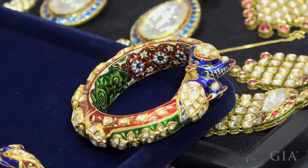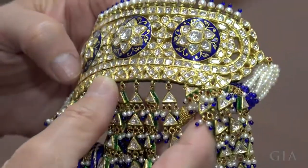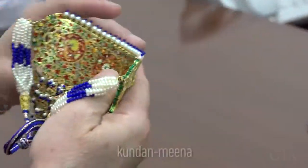Kundan pieces are often enameled, and the combination of foil set gems with enamel is known as kundan mina.